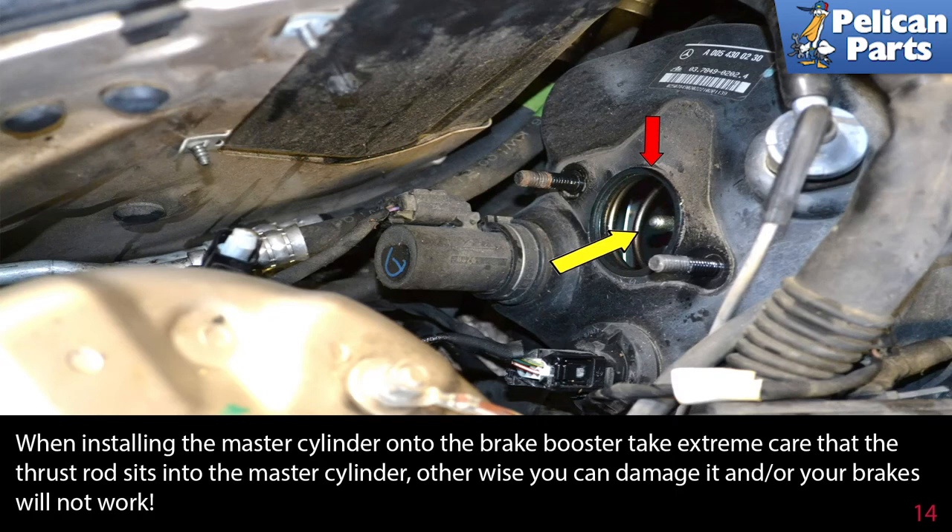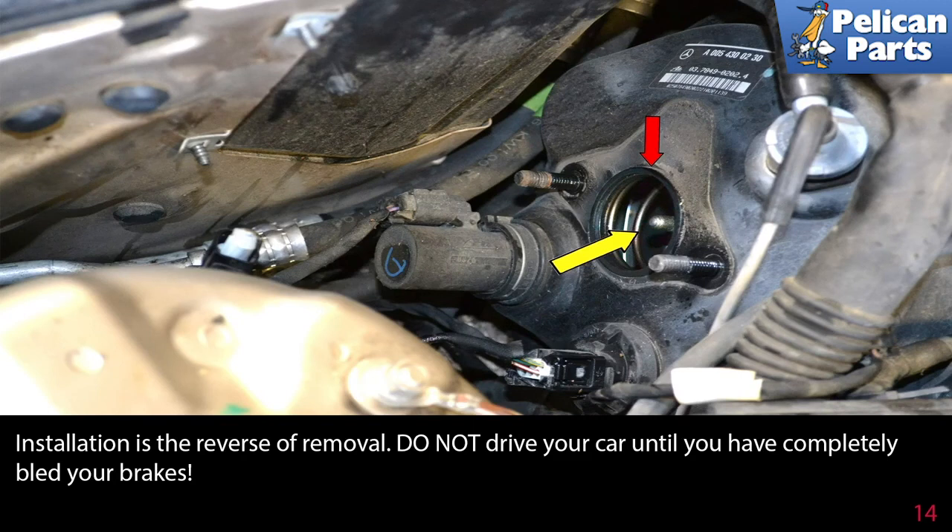You'll want to bench bleed your master cylinder before installing it, and then once installed you must completely bleed the entire brake system. Installation is the reverse of removal. Remember: do not drive your car until you have completely bled your brakes. Please follow the link provided at the end of this video for additional instructions on those procedures.